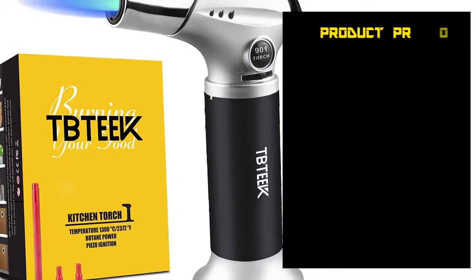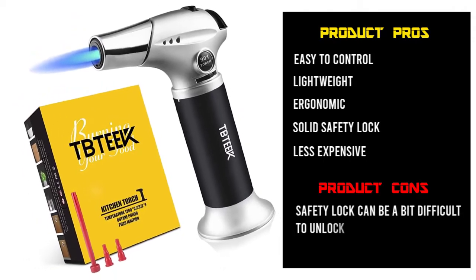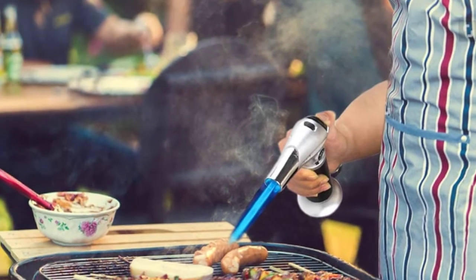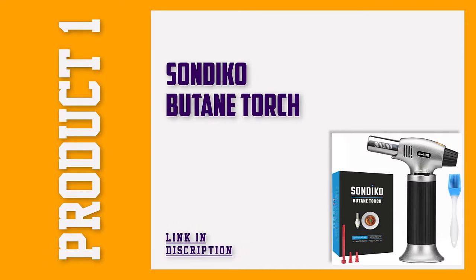Like the rest of the kitchen torches on this list, this one can also be refilled. The great thing is that the refill process is incredibly easy, which isn't the case with most kitchen torches. It is constructed using aluminum alloy, which makes it long lasting.